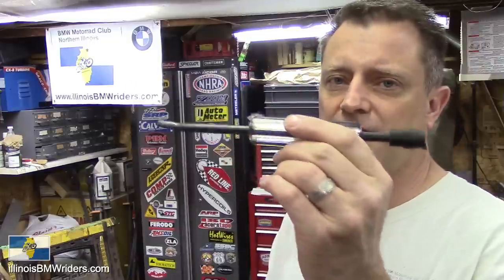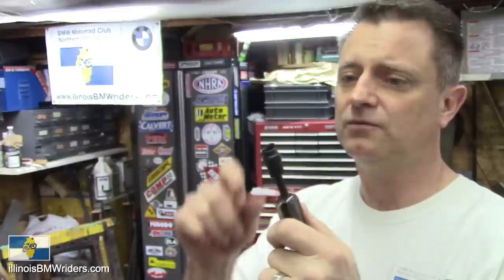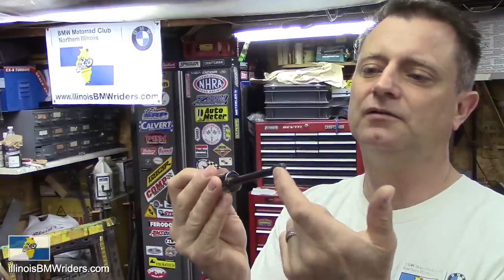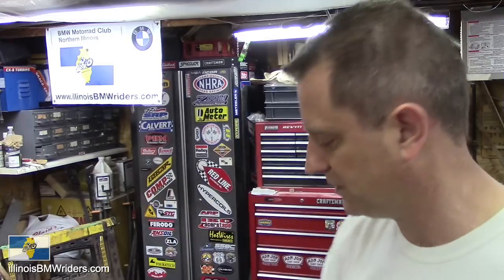If you're going to service your center stand, get yourself a brake spring tool. It helps really well with the springs on the side of the center stand — you put it on the pin, rotate it around, and it will pop the springs off. To apply them, you hook the springs back on here, lay the spoon end back on that stud, then flip it over and it just pops the spring right on. Watch that video if you want to see how to service your center stand.